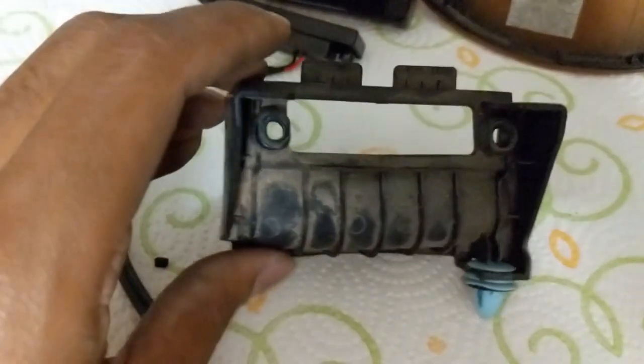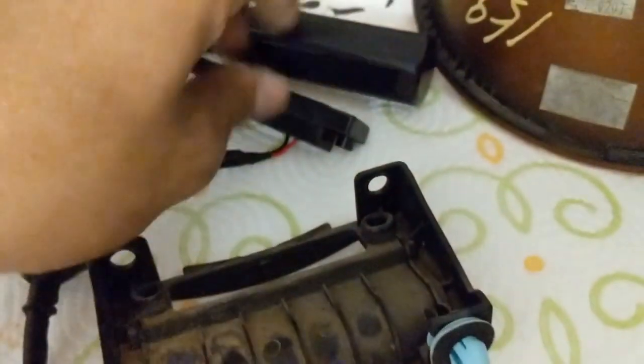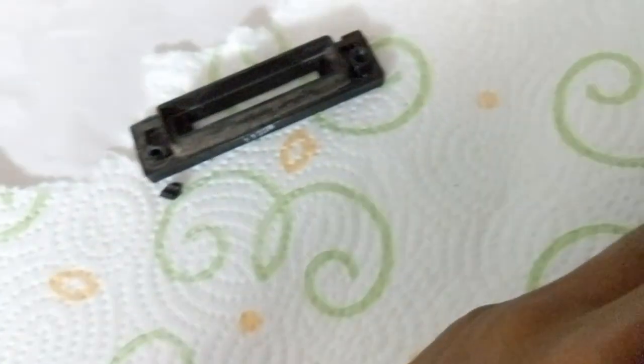All right guys, we got that part out — we got the bad switch out of it. Then we just put the new switch in. All you gotta do is basically face it upwards and it goes in just like that. You just want to put it in and then screwdriver it in, and you're good to go.